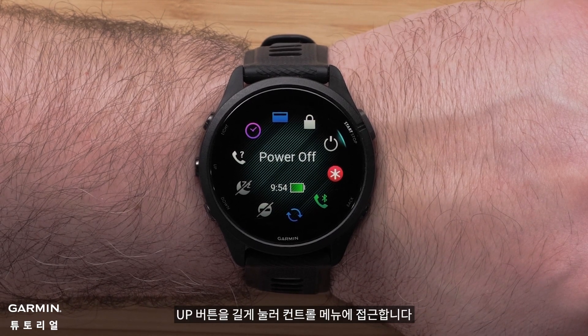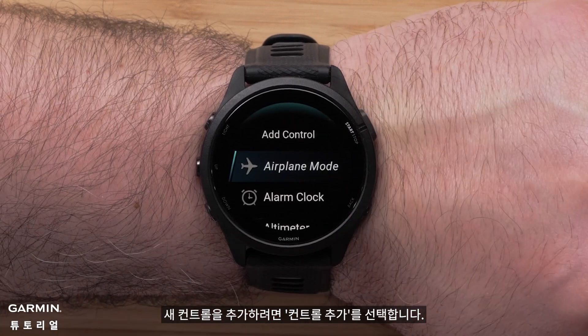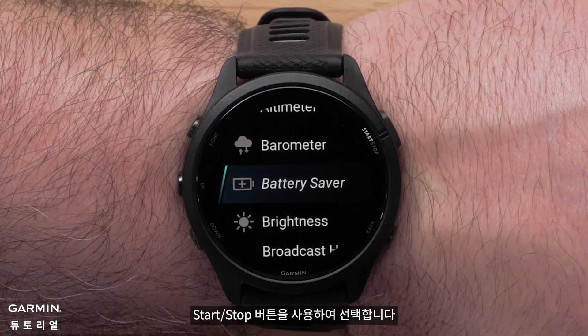Press and hold the up button to access the controls menu. To add a new control, select Add Controls. Use the up and down buttons to scroll through the options, then use the start/stop button to make a selection.